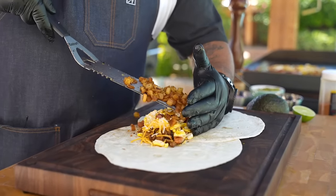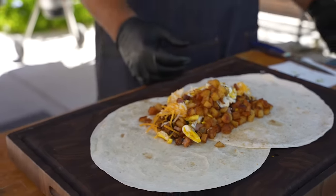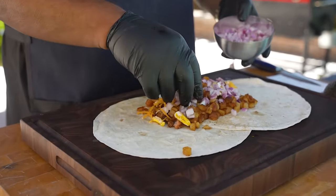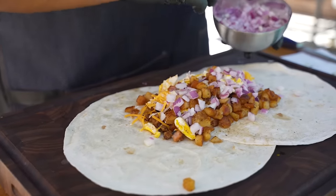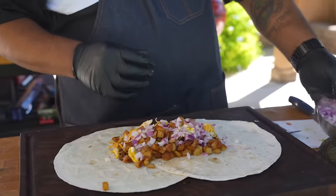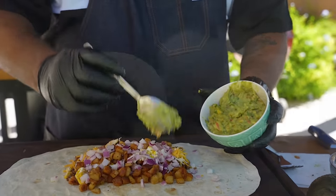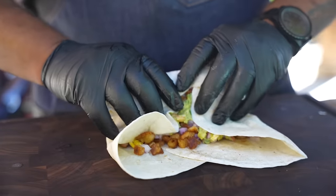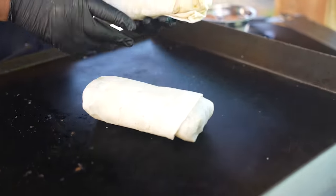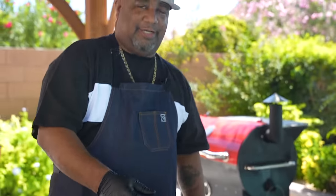Some of y'all probably thinking something's missing — yeah, we got them red onions. I like onion. Which one you like: white, yellow, or red? For me it goes red, yellow, then white. And then we took the time to make that guacamole. Got it nice and hot — we just want to put this right here and toast it. It's nothing like having that tortilla — when you bite into it, it's got that little crunch, everything on the inside is hot, and that cheese is melted.